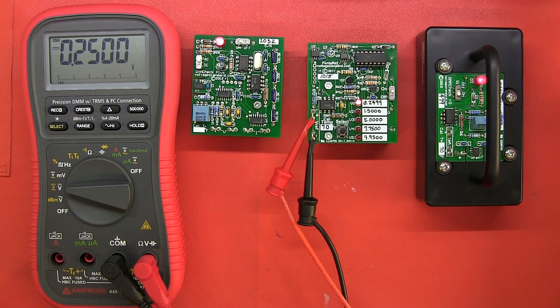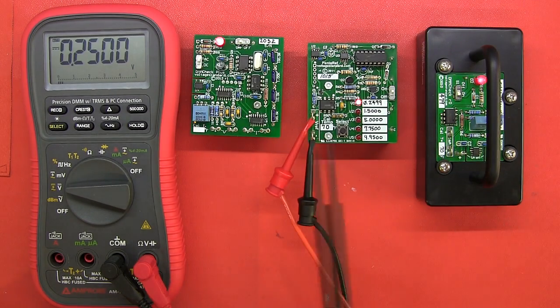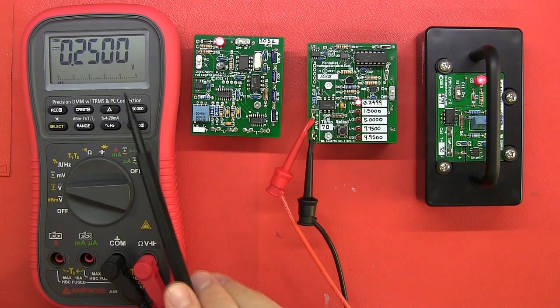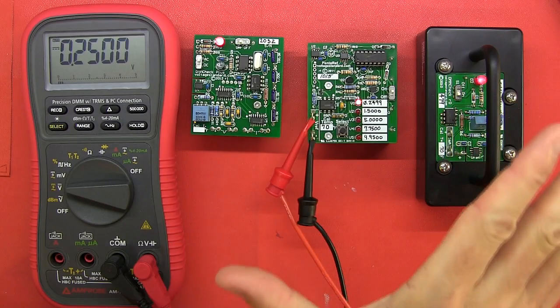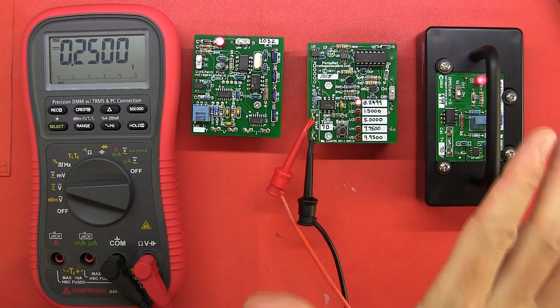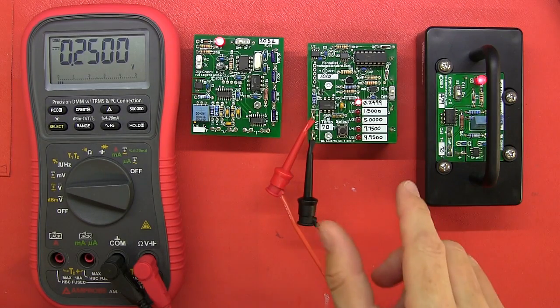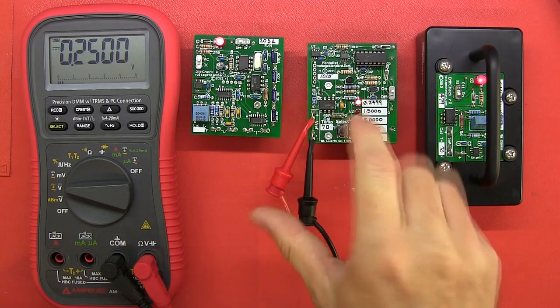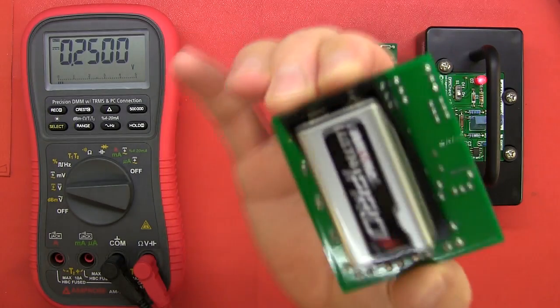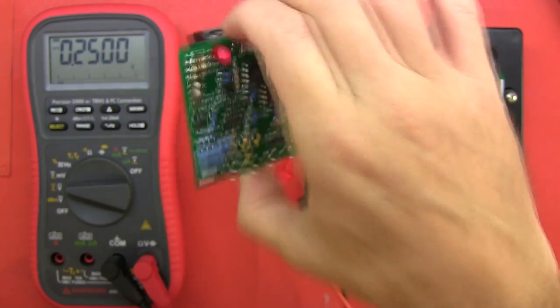I'm going to give you a quick overview of the two devices and then concentrate on the DMM Check Plus. I've got my Ampro multimeter connected up to the Pentaref and I've had these devices switched on for a while just to let them settle. If you want good readings, you want them switched on for a little bit. They are powered by nine volt batteries; the Pentaref is powered by two nine volt batteries.